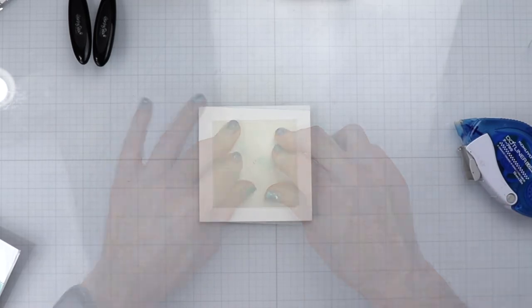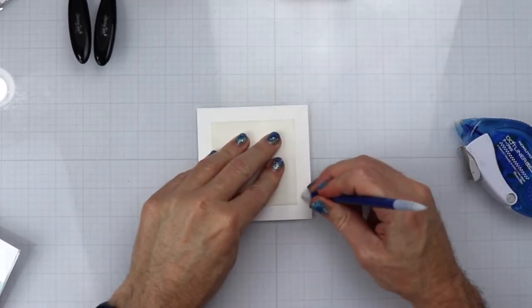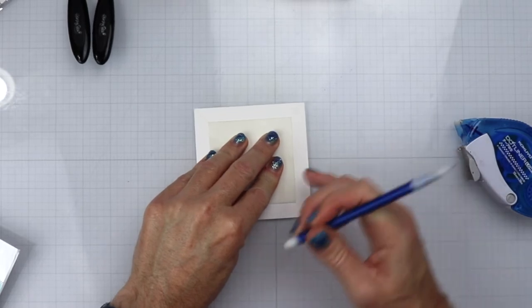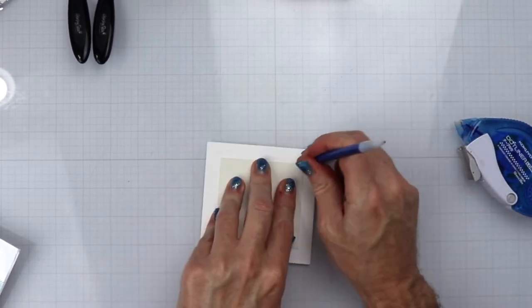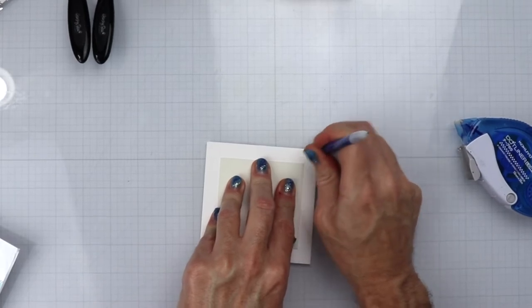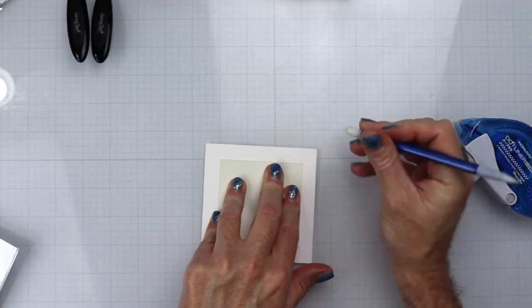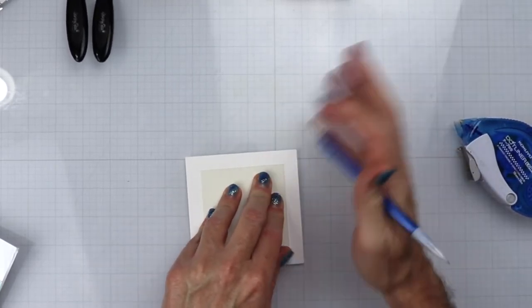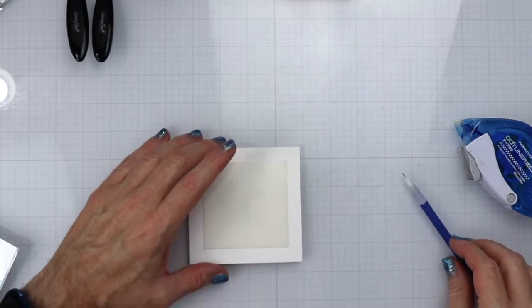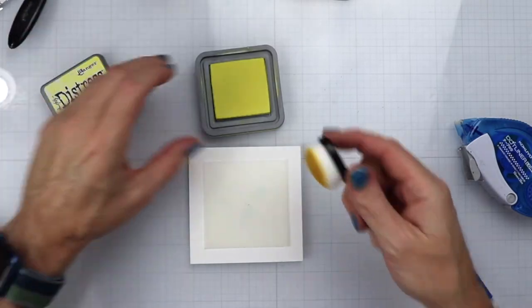I did put some removal adhesive behind the square so it will come off. Now I'm going to erase the lines because I'm going to be doing some ink blending and I do not want to ink blend over those lines — if I do, I won't be able to take them off later. Your best bet is to use at least a white eraser; a pink or green one works too because it comes off cleanly on the paper.